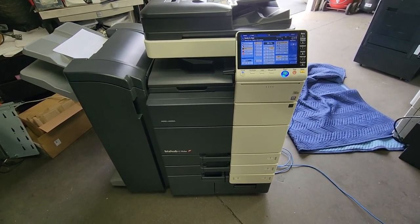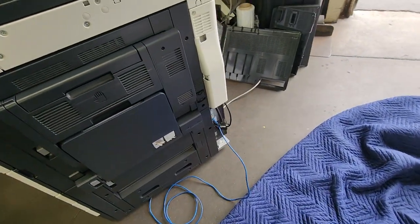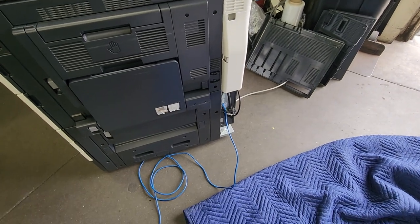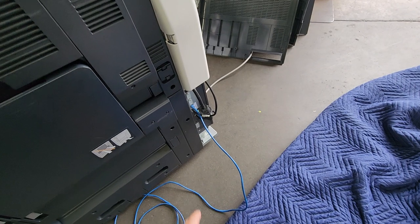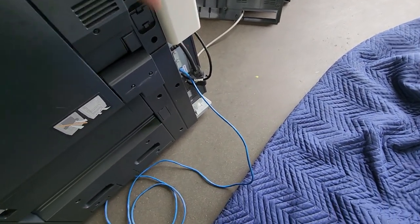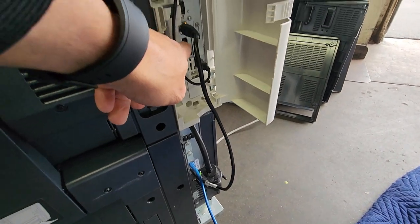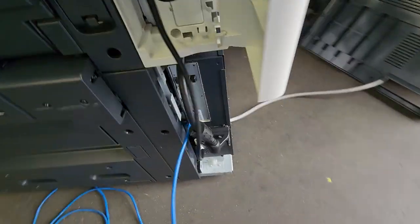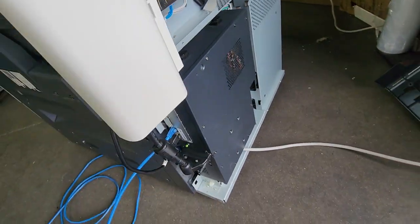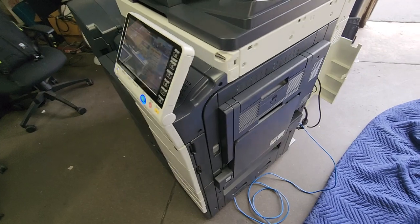First off, if you have your Fiery connected properly, you're going to be feeding your network cable from the Fiery LAN port. You're not going to plug it into the copier port — you're going to do it on the LAN port, which is the Fiery. My Fiery is connected to the back just like this; yours might be hanging in the back or similar.